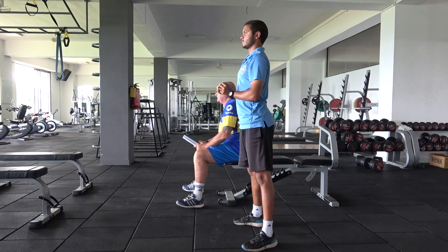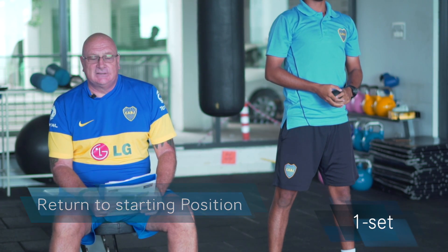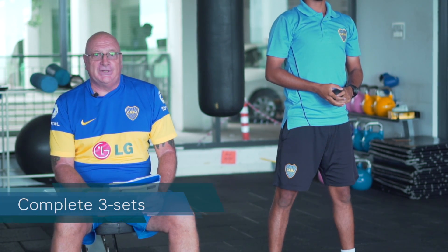After throwing the ball five times, you return to the starting position. That is one set. You are to complete three sets.